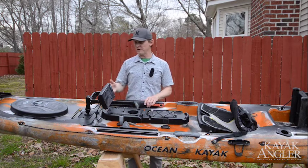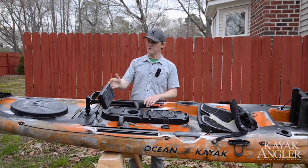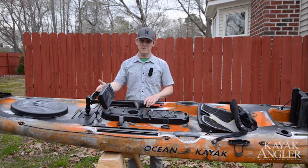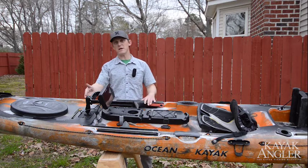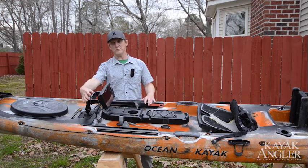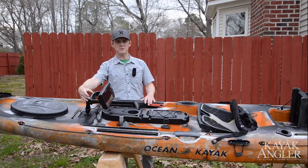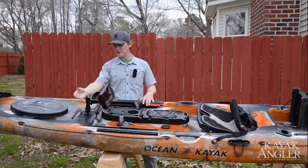Let me start with the fish finder itself. This is a 7-inch diagonal measurement fish finder, so you've got plenty of screen space. I use the standard Humminbird mounting bracket here. RAM Mounts makes a base bracket for their ball mounts that matches perfectly up to the bolts — I provided the hardware and it all just screwed right on in there.